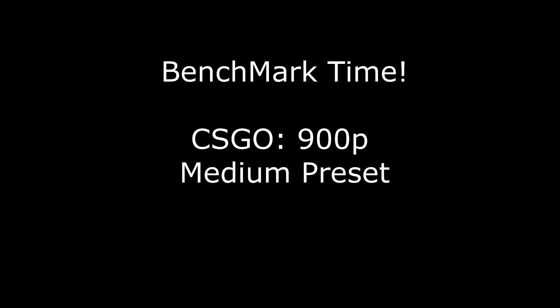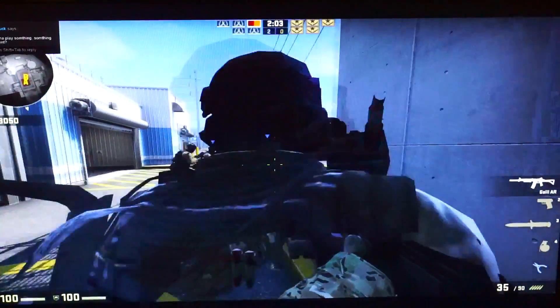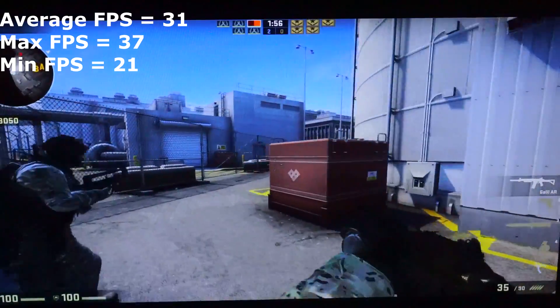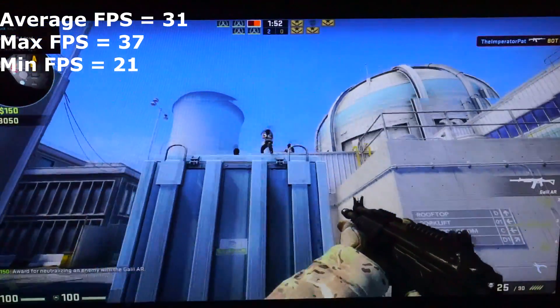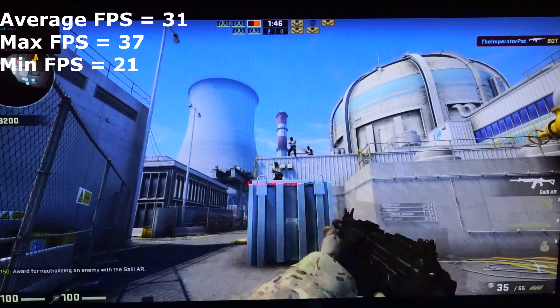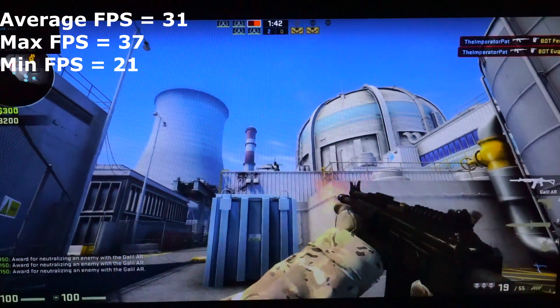Benchmarking time. Counter-Strike: Global Offensive at 900p on the medium preset — we have an average frame rate of around 31 frames per second, which is perfectly playable, a maximum of 37, and a minimum that never drops below 21 frames per second. Pardon my god-awful aim, but it's actually pretty playable.